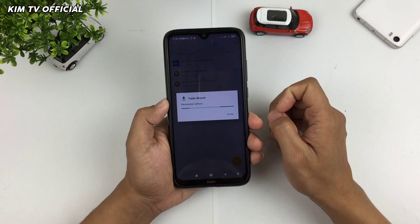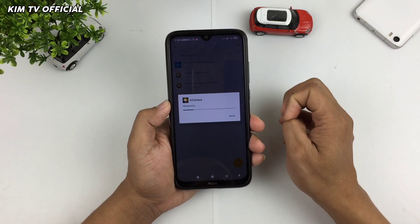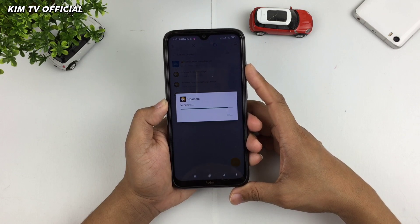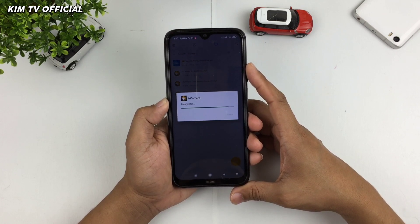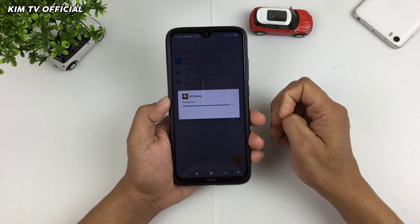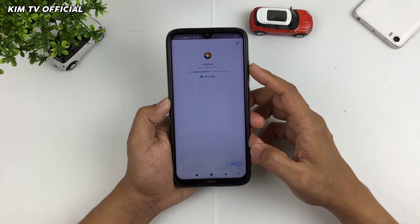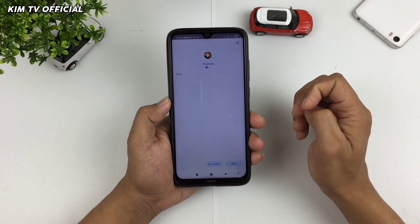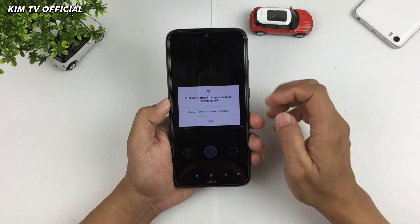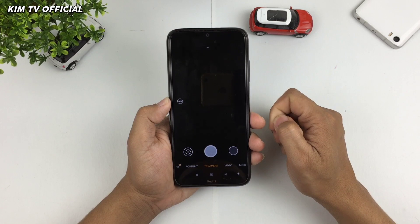Yang membedakan dari ketiga APK ini hanya di lib patcher-nya saja. Dan semuanya sudah saya tes, untuk fitur-fiturnya sama saja, tidak ada beda sama sekali. Untuk yang versi light pun hasilnya sama saja. Yang membedakan untuk versi original dan versi full ada banyak pilihan untuk lib patcher dengan pengaturan yang lebih lengkap. Buat kalian yang masih pemula, saya sarankan pakai yang original saja atau yang versi light.